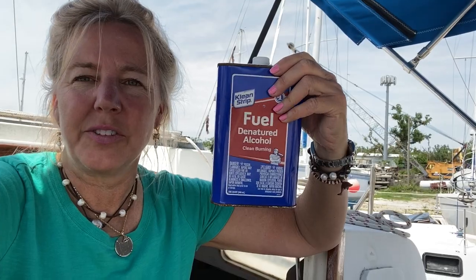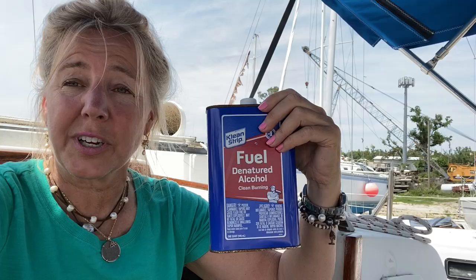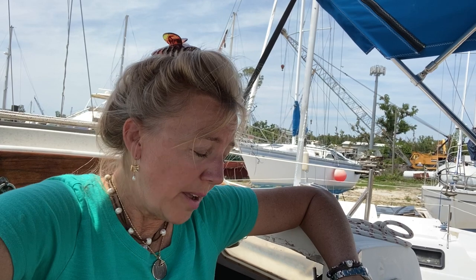After you have it all sanded and you can actually get all the old varnish off of everything, what you do is you wipe it down with some denatured alcohol, which is also fuel — you can use it for cooking fuel as well. I have tried just about every varnish and polyurethane out there, and what I find works the most is two or three coats of just the stuff that you get at Home Depot or Lowe's. Make sure to get the matte finish though.